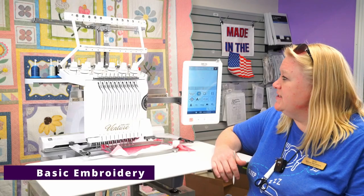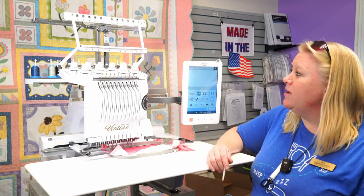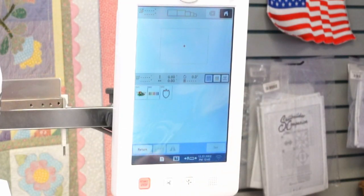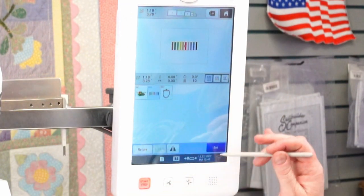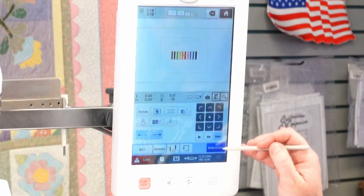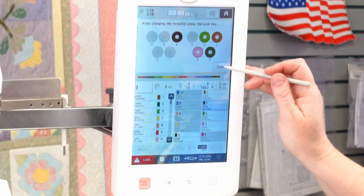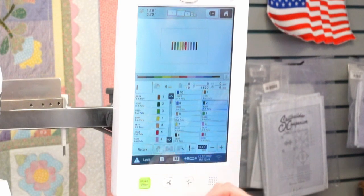Now I'll do a test stitch-out. If you've just threaded the machine for the first time, do this test to make sure everything's threaded properly. In the medallion screen, select the one with 10 bars — it will do each of the needle stops and stitch out a little bar. We're going to click through, hit edit, go to embroidery, close the color screen, hit lock, and hit start.